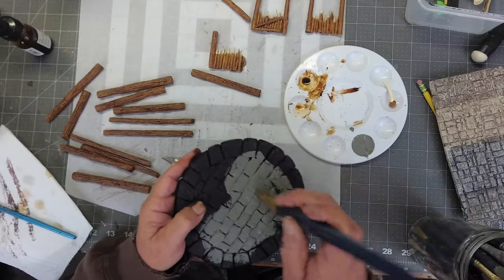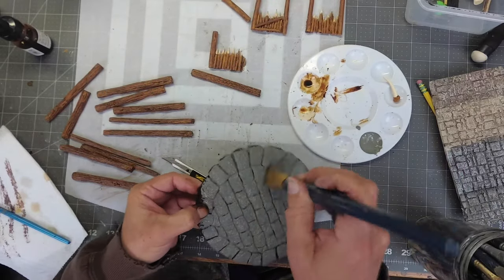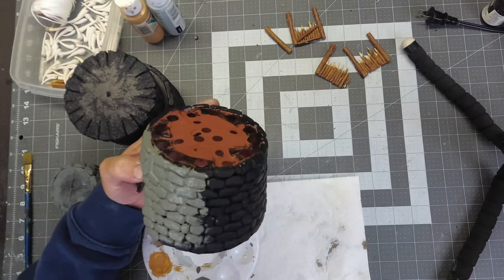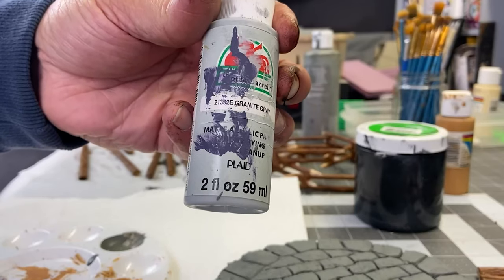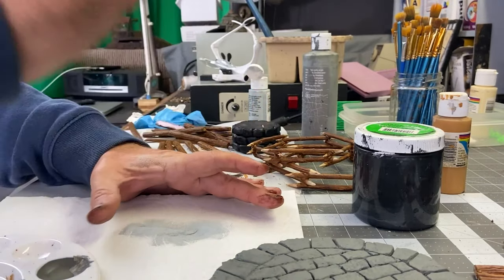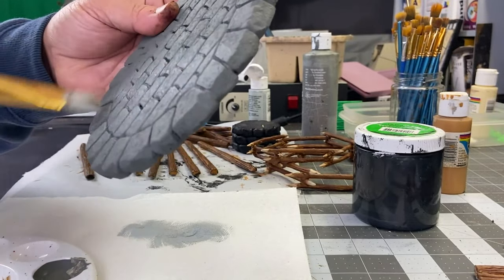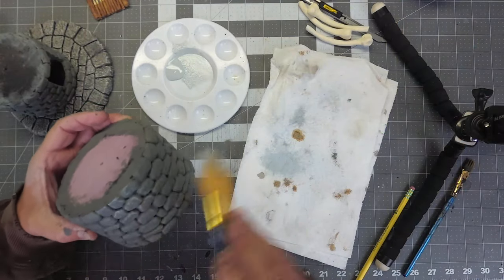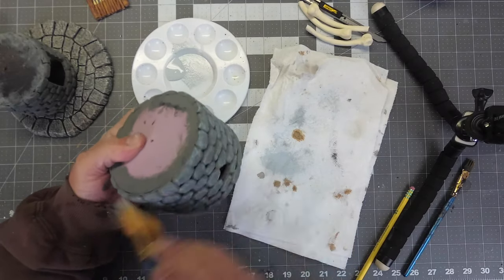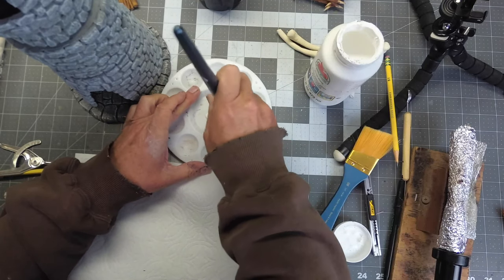It's time to give all my tower sections a coat of pewter gray. As soon as the pewter gray is dry, we're going to go ahead and do a light dry brushing of granite gray. Finally, a dry brush of white is applied last, which helps the rock edges stand out.